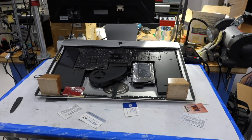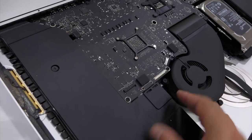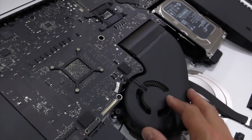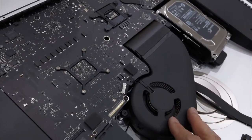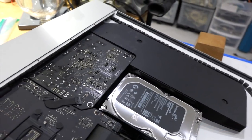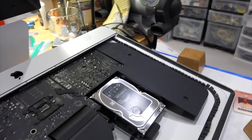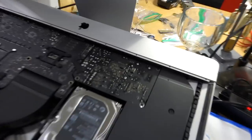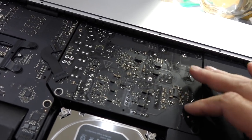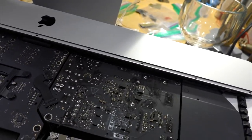It's super neat inside. Here are the speakers — that's why they sound good. They really engineered the heck out of this thing. The fan, the main board, the power supply, the disc — which I'll change, by the way. This one is a terabyte; I'll put a two-terabyte in it while I'm at it. And back there, our power supply.